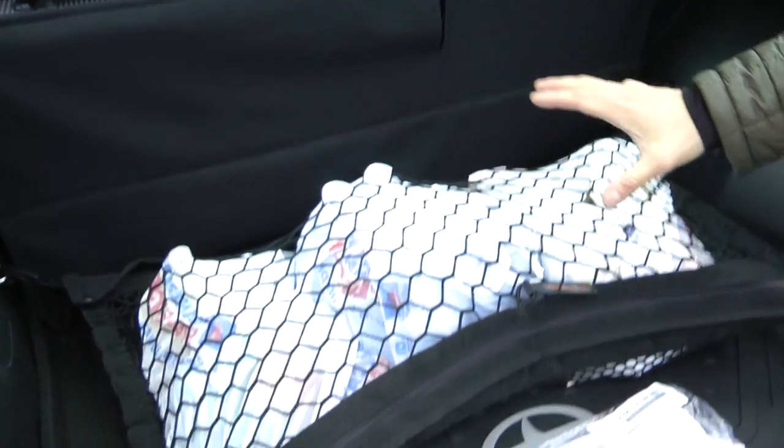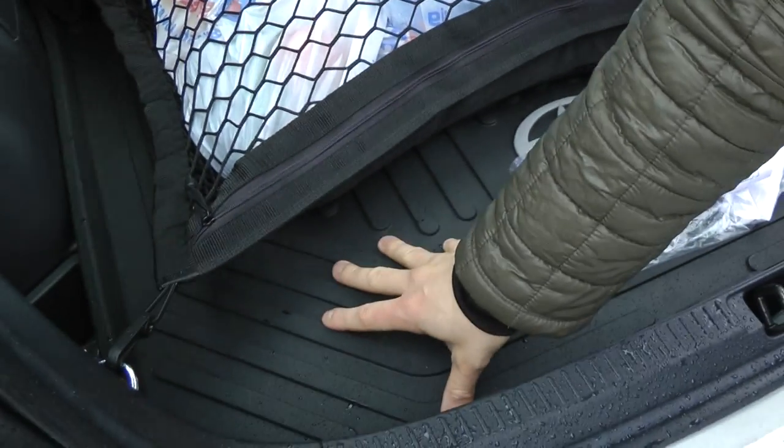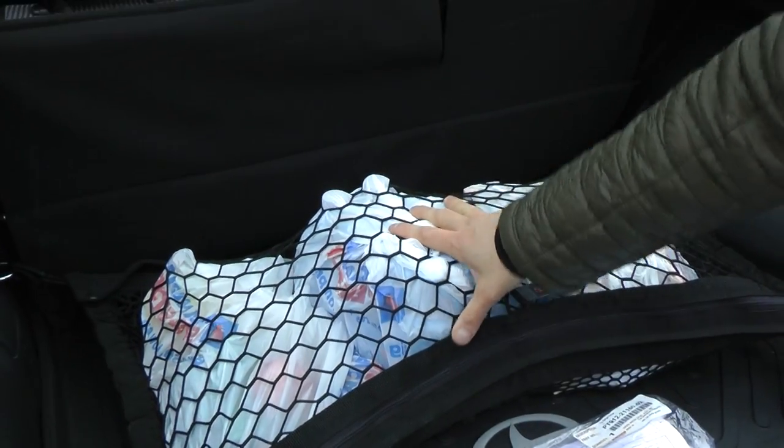As you can see, we have our cargo net and a cargo tray here as well. I made a couple of videos about these two, and I'll leave the links in the description.